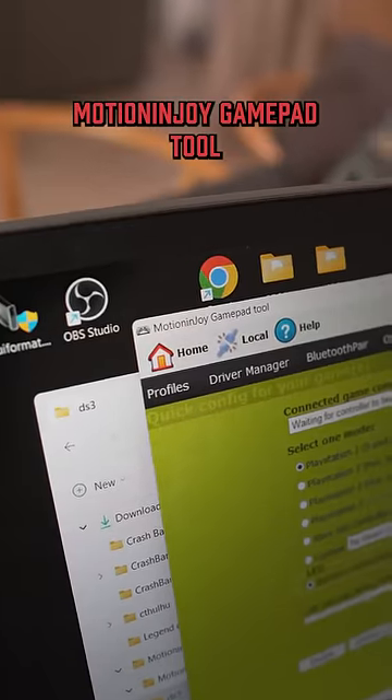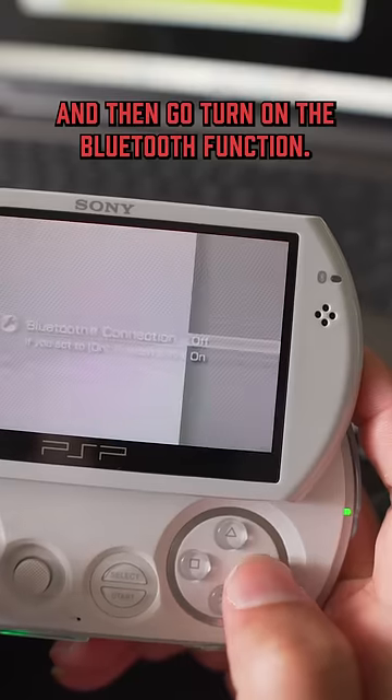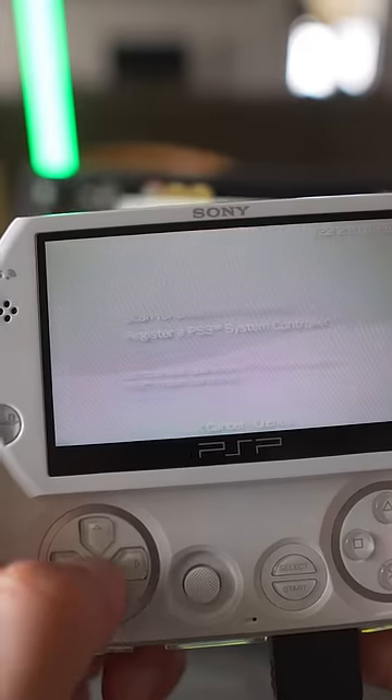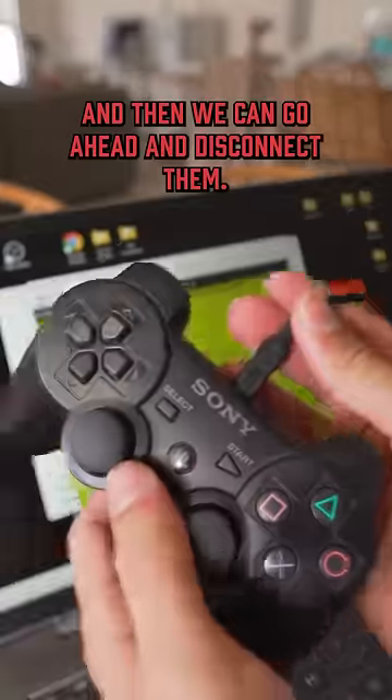To do this, I'm going to be using the program MotionJoy GamePad tool. We need to plug in the controller and the PSP and then go turn on the Bluetooth function. Once the program recognizes both devices, all we have to do is click pair, and then we can go ahead and disconnect them.